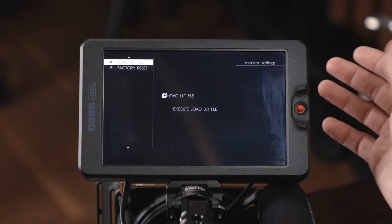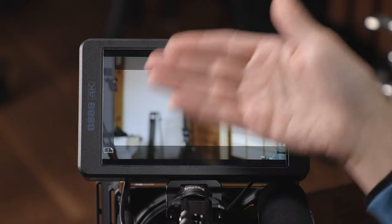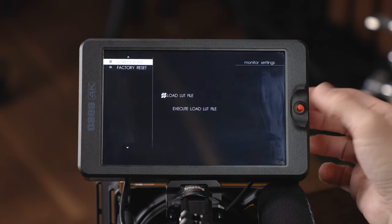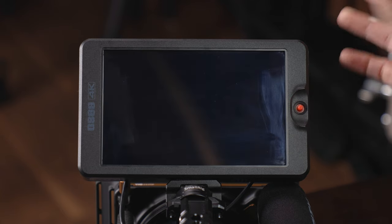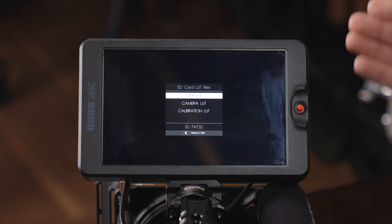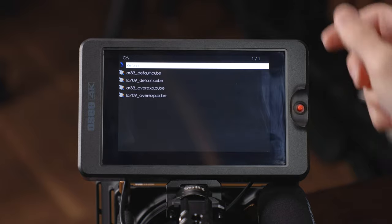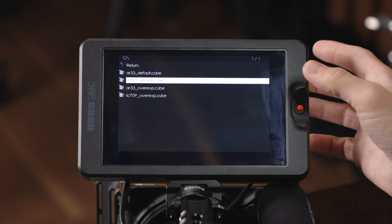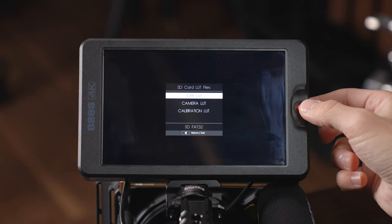Let's take a quick look at the load LUT interface. Click it to jump into the sub-menu — be careful because pushing right will jump back into main shooting mode, so hold left for three seconds to come back. Navigate down to LUT, click to enter the sub-menu, push right to execute the load LUT file. You've got SD card LUT files, user LUT, camera LUT, and calibration LUT. Set yours as a user LUT, click to go into your SD card, scroll down and click what you want to load — it's as simple as that.